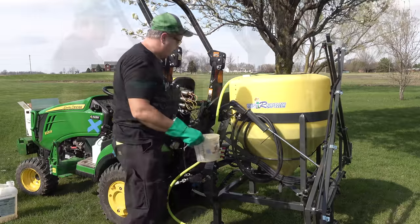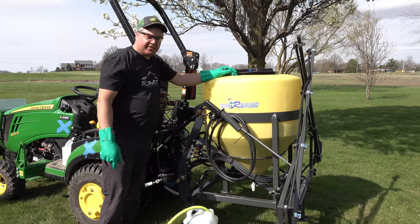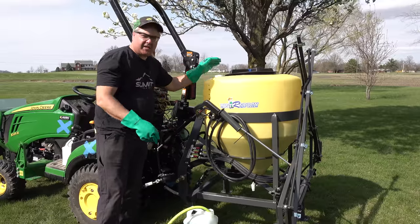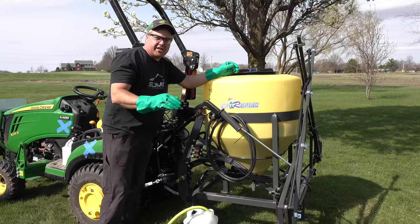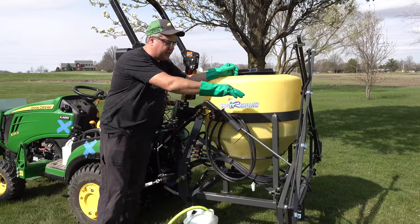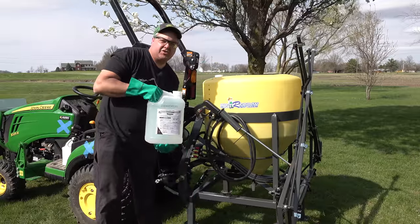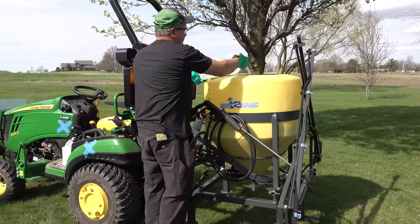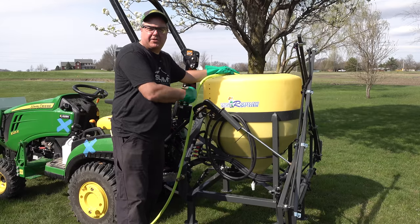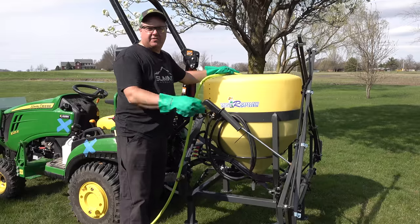I'm going to get this started agitating now. The agitation is when the pump is actually churning the water in the tank — it sucks water in the bottom and shoots it back in, and this is how you mix the chemicals. The most entry-level sprayers don't even have that; the only time the pump pumps water is when it's pumping it to the nozzles. That's one thing you want to look for in a decent sprayer. You want to run your tractor at a fairly high throttle for the agitation process because you want the pump to be pumping a significant amount.